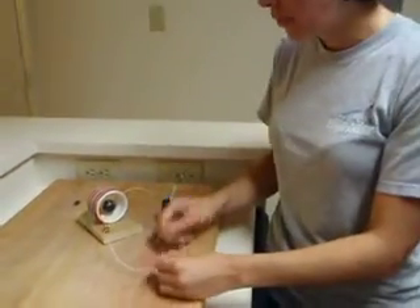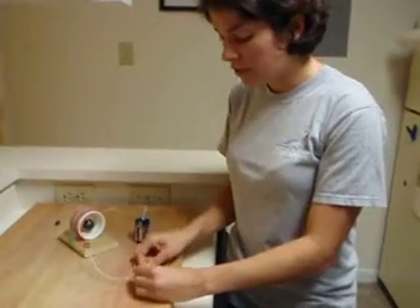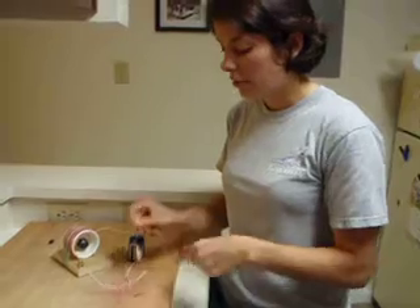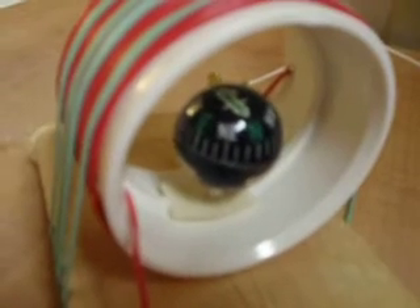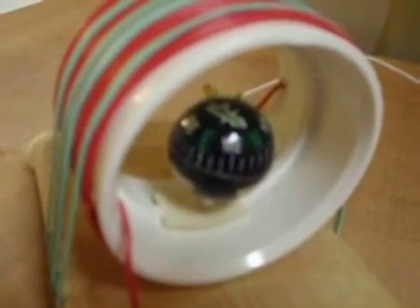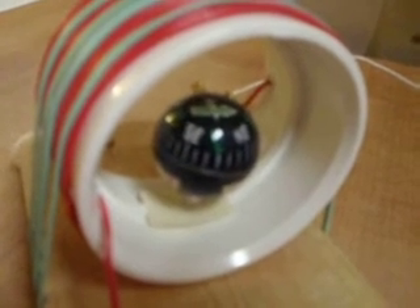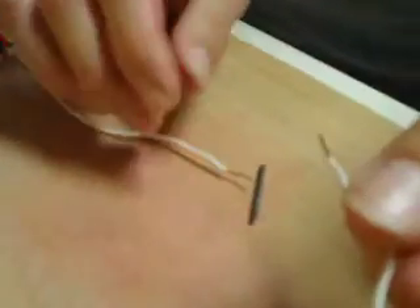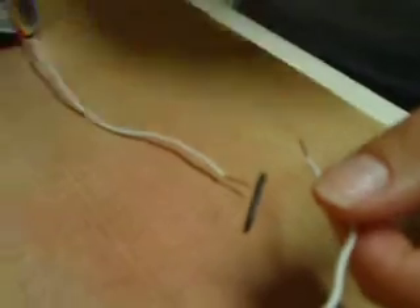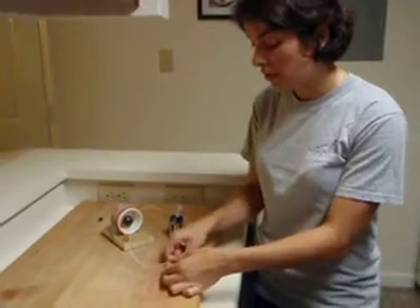If you want to reduce the amount of current going through this circuit, you can use a piece of graphite. You can find this with a little drawing compass. You attach the leads through the graphite, and notice that it only does about a 90-degree turn over to east — maybe even a little less than that — depending on the contacts and how close you move them. Basically, you've increased the resistance going through your wire, so there's less current and the magnetic field is reduced due to the high resistance.